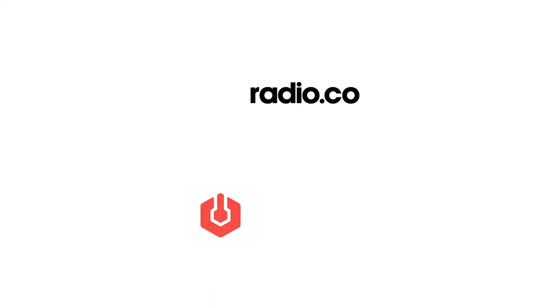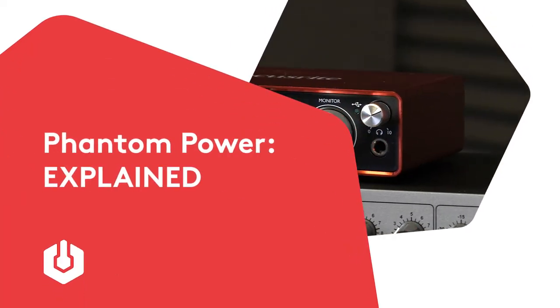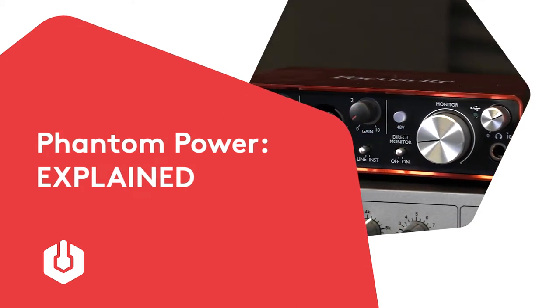What is phantom power? Stick with us and we'll tell you exactly what it is and why you might need it for your microphone. Phantom power is a way of giving your microphone enough DC power to function, something that it might not be able to do if it was just connected to your computer.